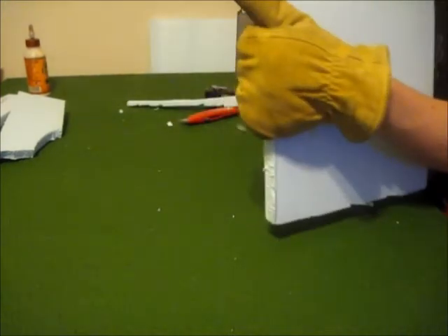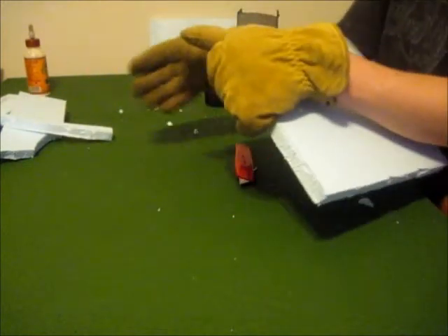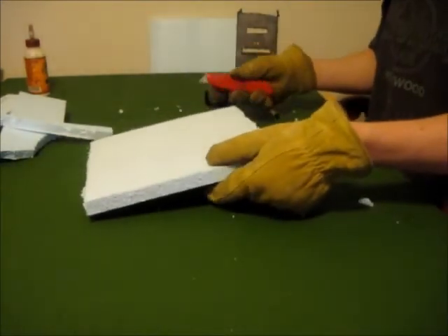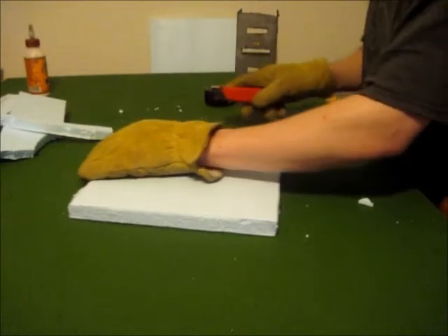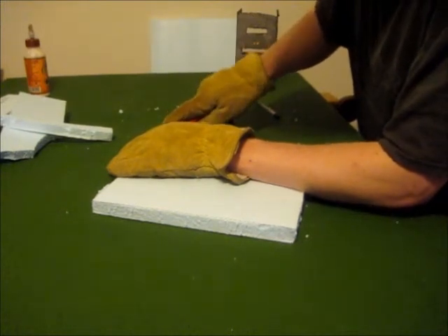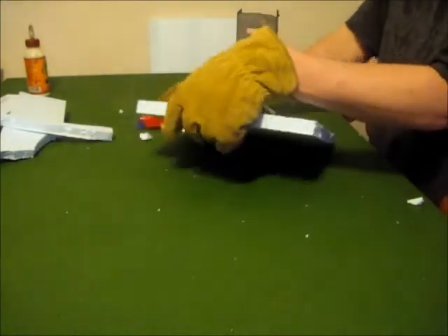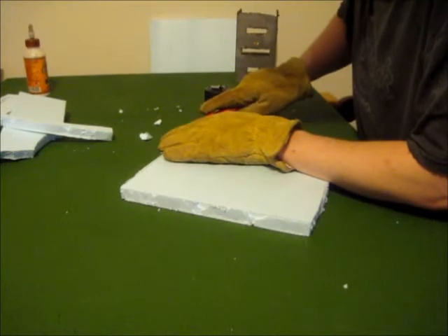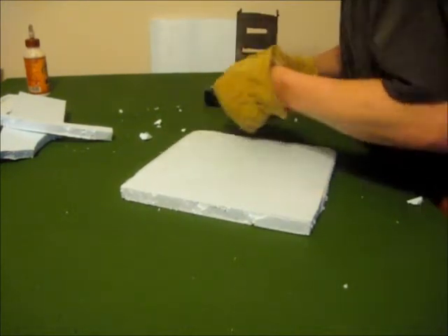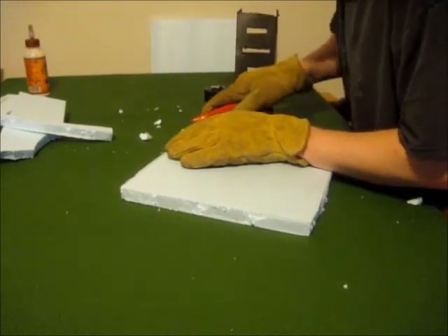Whenever you have your square, clear off your work area because you're going to be needing that too. Keep your gloves on — you're going to be continuing to use the box cutter. What we're going to do now, to make things look a little more natural, is cut down the corners. We're not going to be shaving anything yet, just cutting down the corners to give it a more rounded, natural look to start with. You don't want to cut it off with a round edge — you just want to cut off the corners. So this is the only time in life where you actually just want to cut corners.